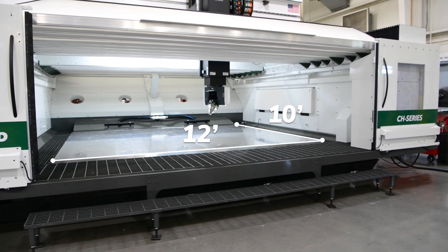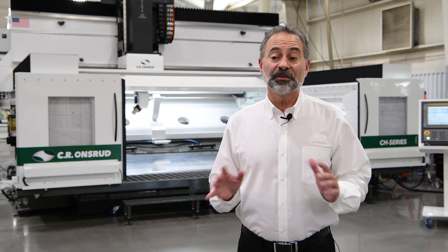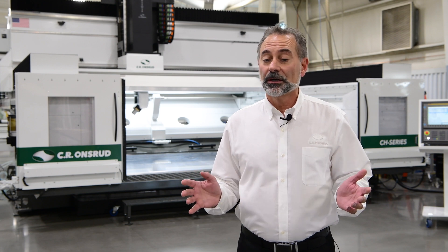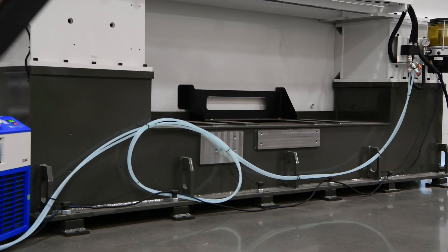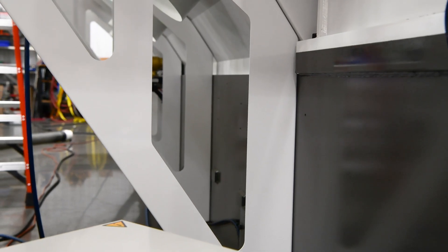Between the Z-stroke and large 10 by 12 foot table, this machine is built to handle the larger parts that basically don't fit in traditional milling machines. To support the weight of large parts, like aluminum molds, the compact high rail has a heavy steel base with internal steel weldments.